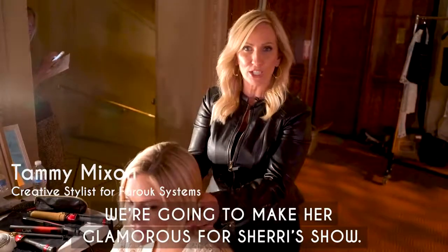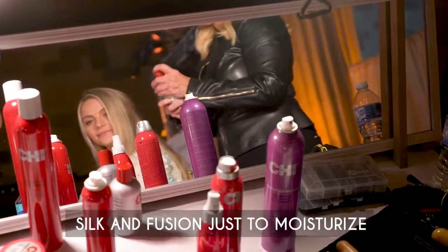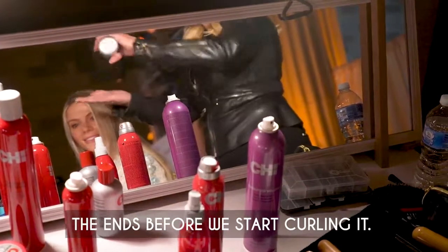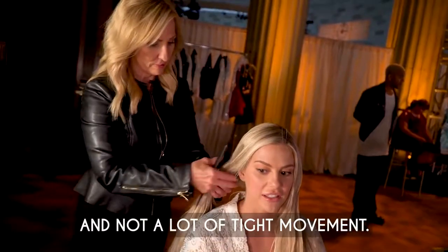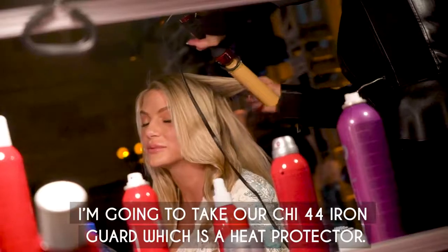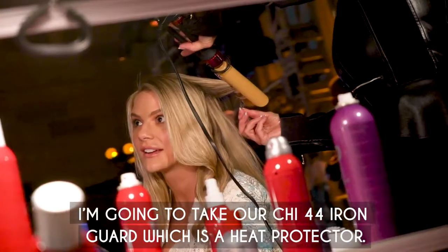We're going to make her glamorous for Sherri's show. I'm prepping her hair with some silken fusions just to moisturize the ends before we start curling it a little bit. We're gonna do some loose movement to her hair, not a lot of tight movement. Then I'm gonna take our Chi 44 Iron Guard which is a heat protector.